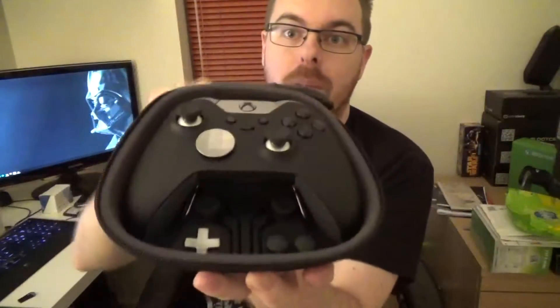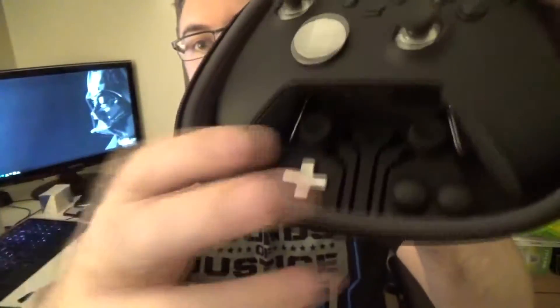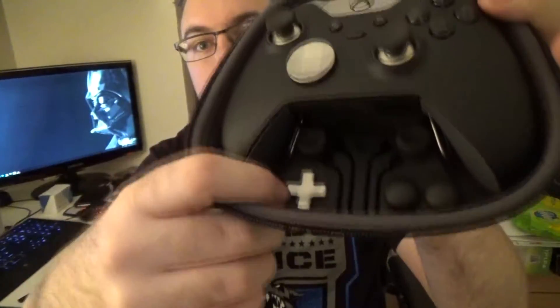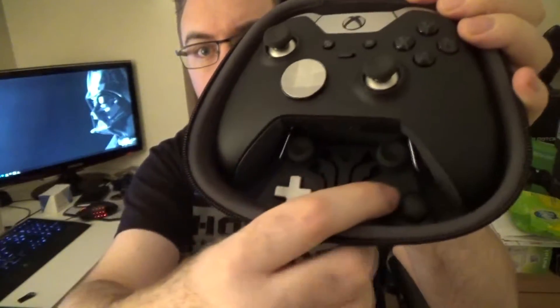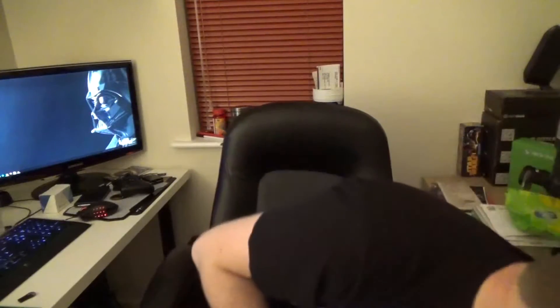So it's unzipped and there is the controller. The top of the case has got a little mesh netting which you can keep your lead in, and different bits and bobs. Down here you've got places to keep your paddles — the paddles are actually connected when you first get it. You've got the cross pad, the traditional D-pad, two sets of sticks, and then the disc.